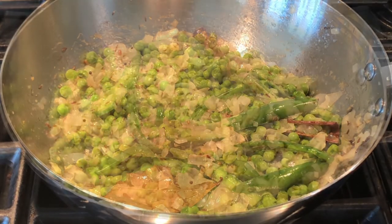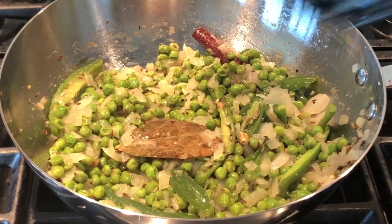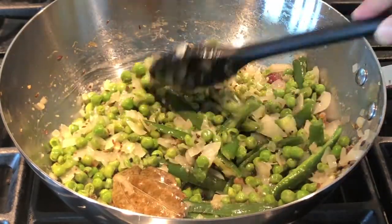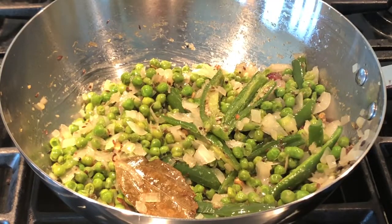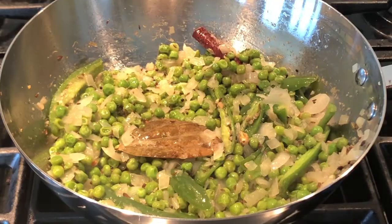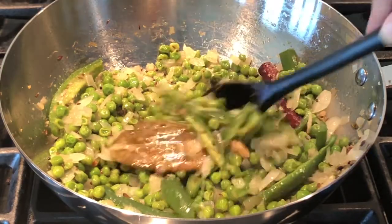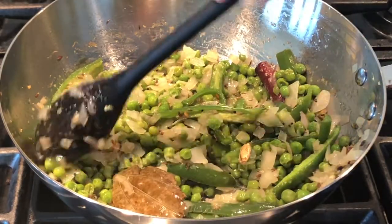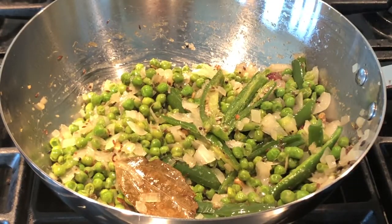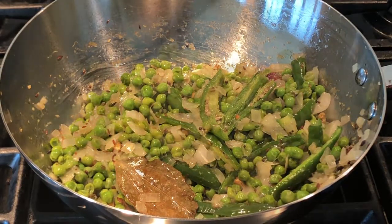If you are going to use a pressure cooker, add the rice and water and cook for 2 to 3 whistles depending on your pressure cooker. If you are going to use an instant pot, after adding the rice and water, pressure cook for 10 to 12 minutes. If you are going to use the stove top, add the rice and water, bring it to a boil, and then cook on low flame for 20 minutes.